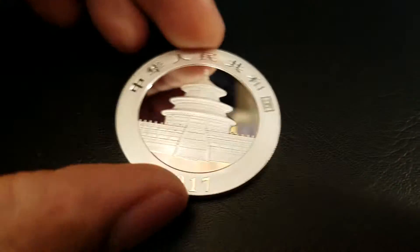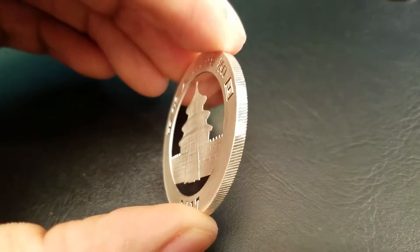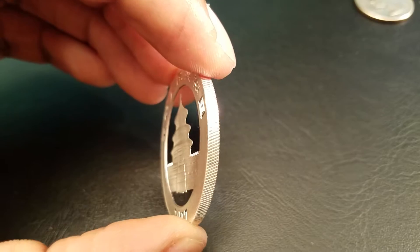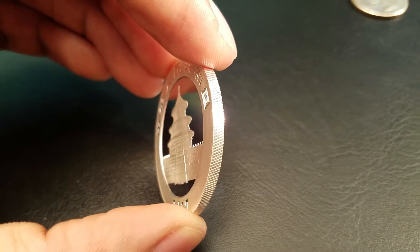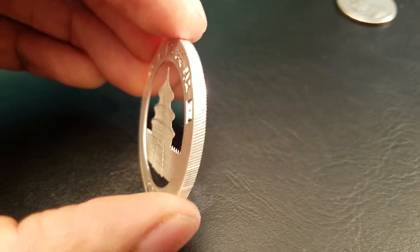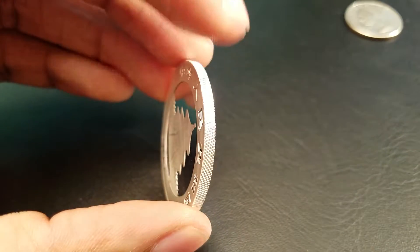If you want to think of another way to make a coin very hard to reproduce, check out this edge. It's a very sharp edge, but you'll notice it's diagonal. Just another way to make this coin very unique — the mixture of finishes and the diagonal edge.